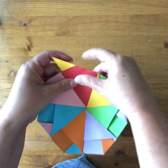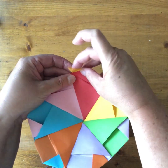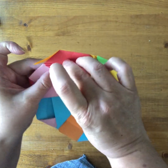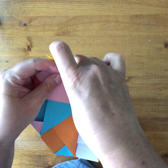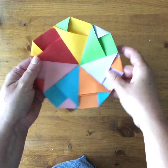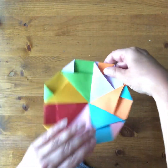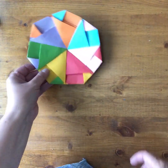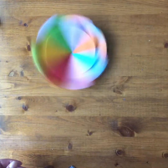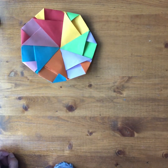Fold the triangle over just like we've been doing for everything else, tuck it between, fold this triangle over the edge, open it up. This is a little tighter now so it's a bit tricky — open up that pocket and tuck in the triangle. And there you go, there's our spinner! This is what it looks like on the back with the seven kites. Give it a spin — you can toss it, spin it like this, and it works really well if you toss it. You can see how all the colors mix together. Enjoy your spinning heptagon!